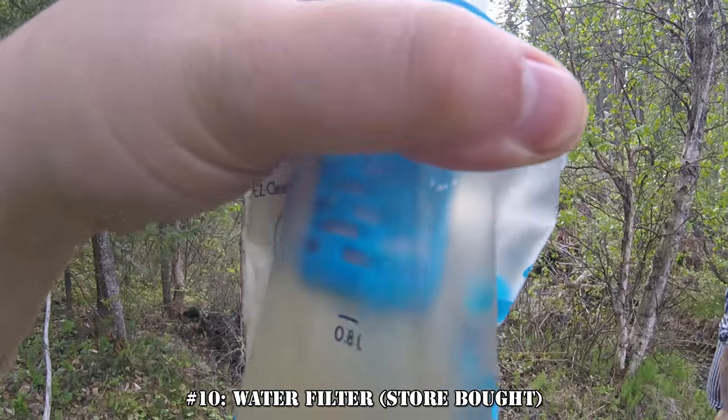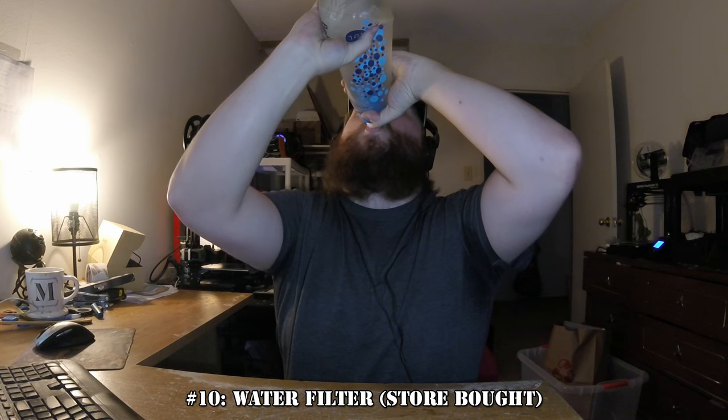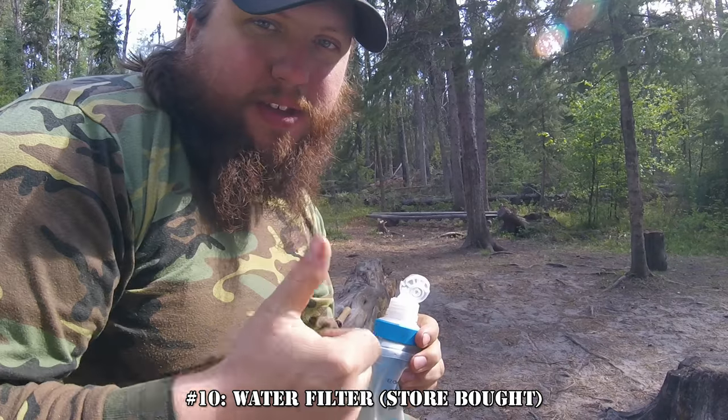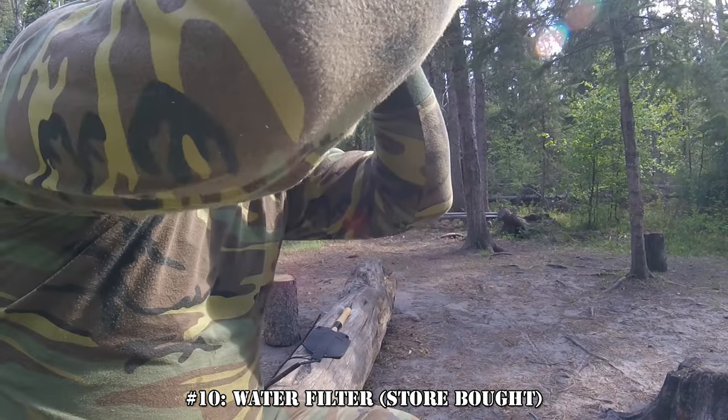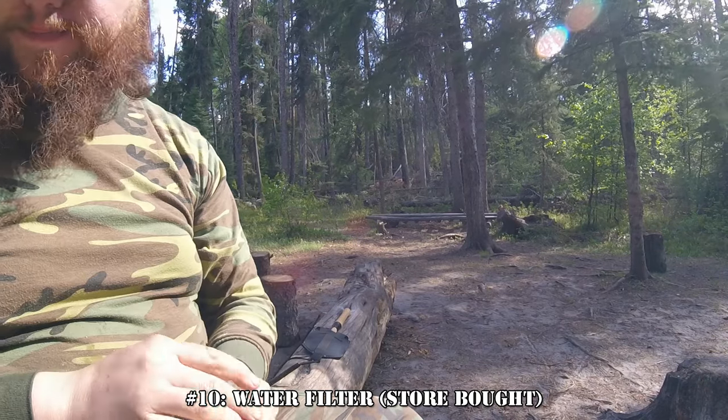As in, stick the straw or filter in raw water, suck through the filter, and what you get at the other end is clean, potable water at a fast enough flow rate to drink normally. The downside is that they have a limited lifespan, are susceptible to damage by freezing, and don't remove viruses or chemical contaminants.